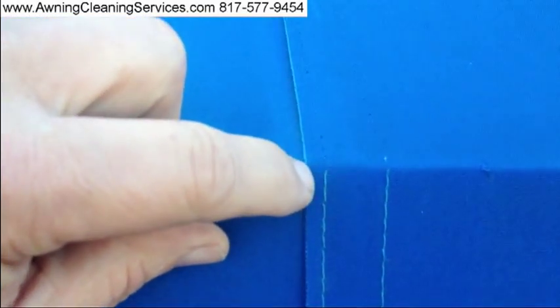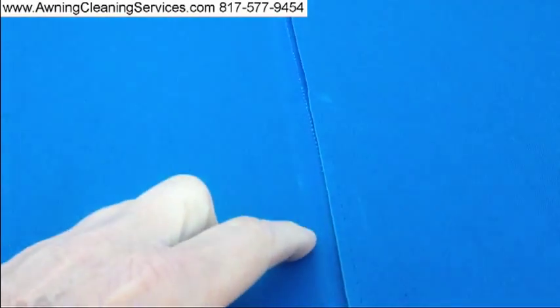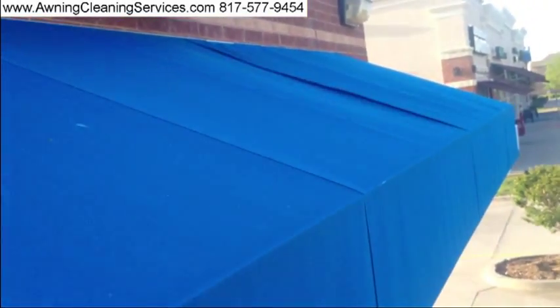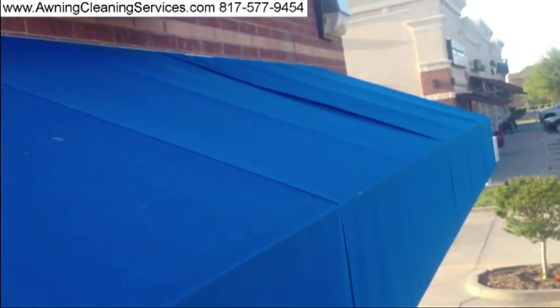Good morning. We're looking at seams that need to be repaired in this awning. You can see that the thread here is good but has disappeared here, which means the seam is loose, as you can see. There's also another seam over here that's opened. Today our job is to repair these seams.